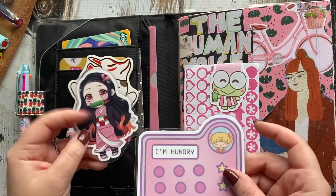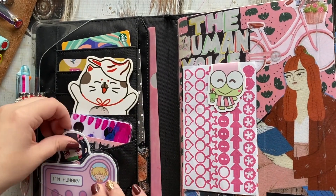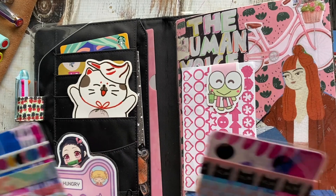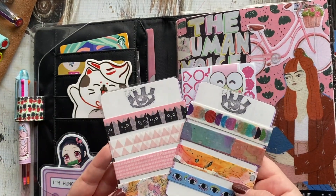The die cuts I have are a Sailor Moon die cut and a Nezuko die cut from Demon Slayer. That's a great anime, by the way — if you are into anime, I highly recommend you check that one out. These are just some washi sample cards that I made.